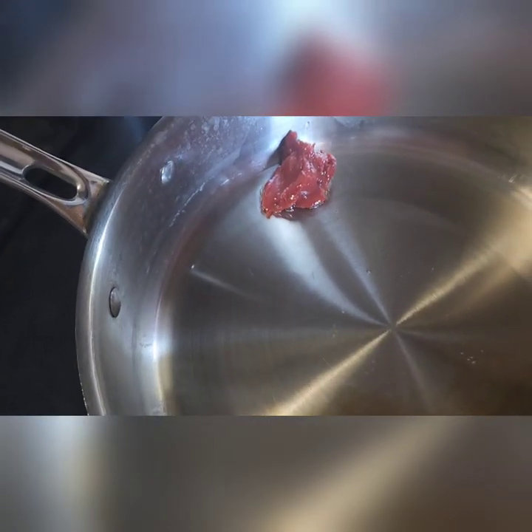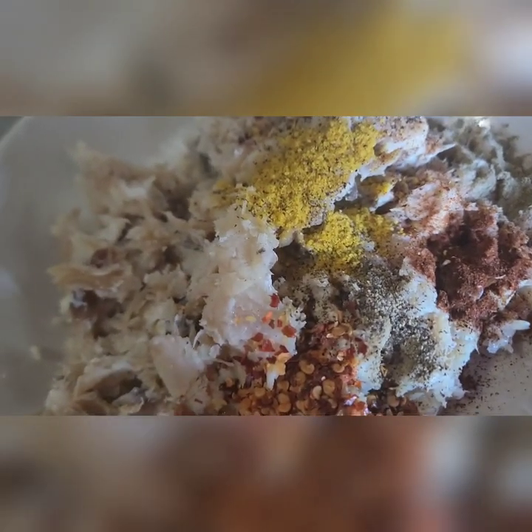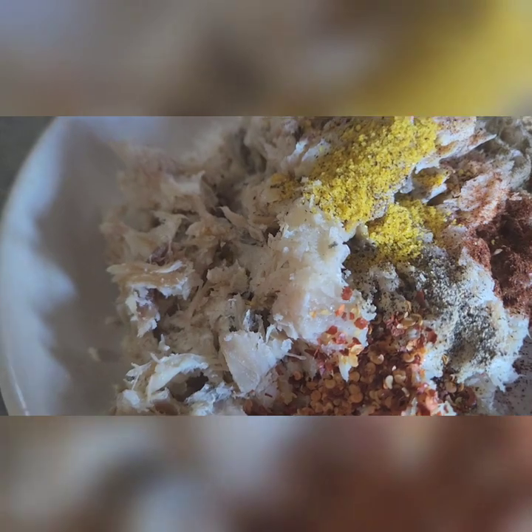I add some oil into the pan and I'm gonna use some tomato paste — this is optional. Turn the stove down very low. Then I have some pepper flakes, chili powder, steak seasoning, lemon pepper, black pepper — all of that goes into the sawfish.